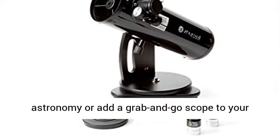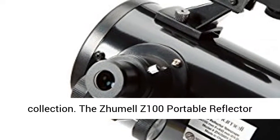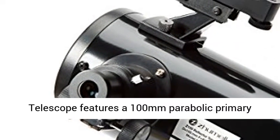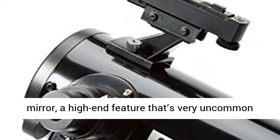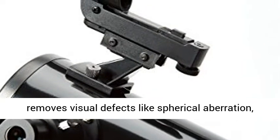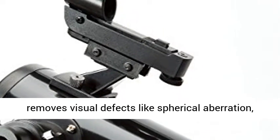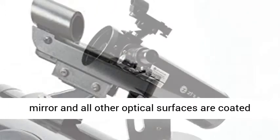It's the perfect way to get started with astronomy or add a grab-and-go scope to your collection. The Jumel Z100 Portable Reflector Telescope features a 100mm parabolic primary mirror, a high-end feature that's very uncommon in telescopes of this size. The parabolic mirror removes visual defects like spherical aberration, providing noticeably sharper views.